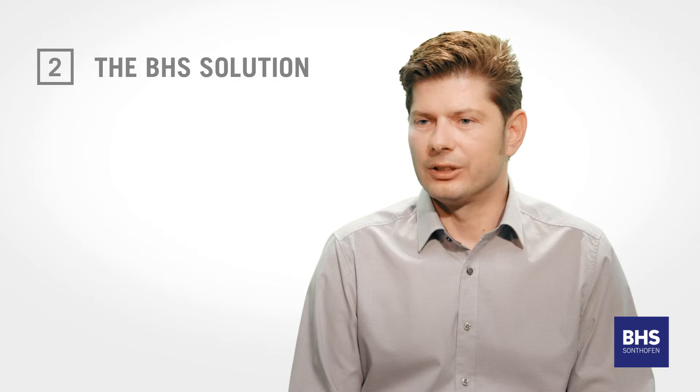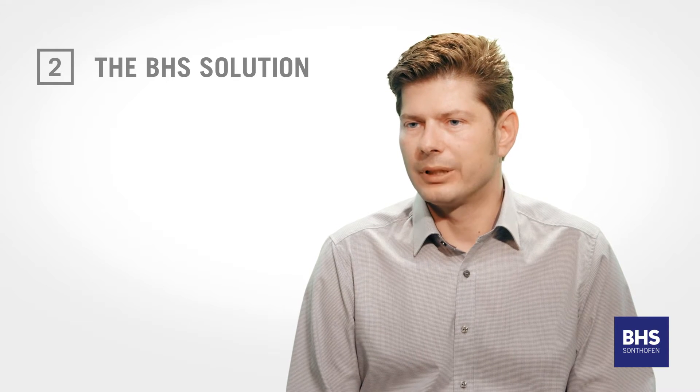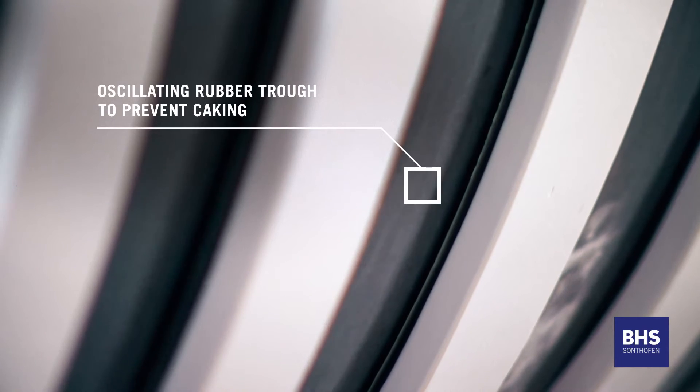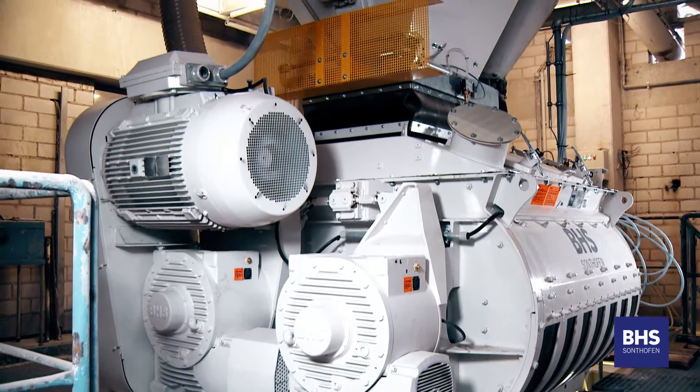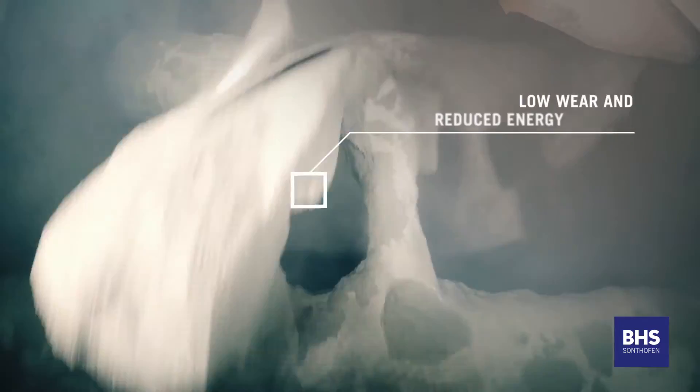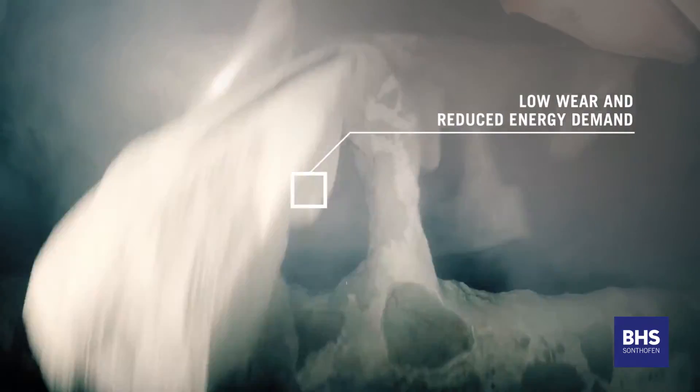BHS combat these problems by utilising a rubber trough for sandline brick production, instead of the traditional steel trough. The rubber trough oscillates during the mixing process, preventing caking of the mixture. This reduces blade and trough lining wear, as well as reducing energy consumption costs.